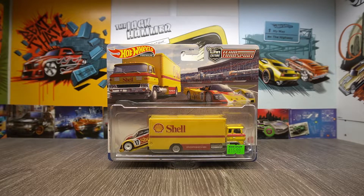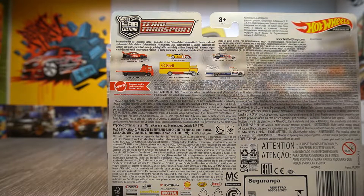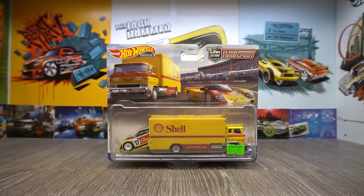Hello and welcome to another video. We are starting off with the team transports that I got recently. I managed to get all three. As we can see here on the back, the set had three: the Silhouette Skyline, then a Plymouth Cuda, and obviously there we have the Porsche 962. These are some really awesome finds.